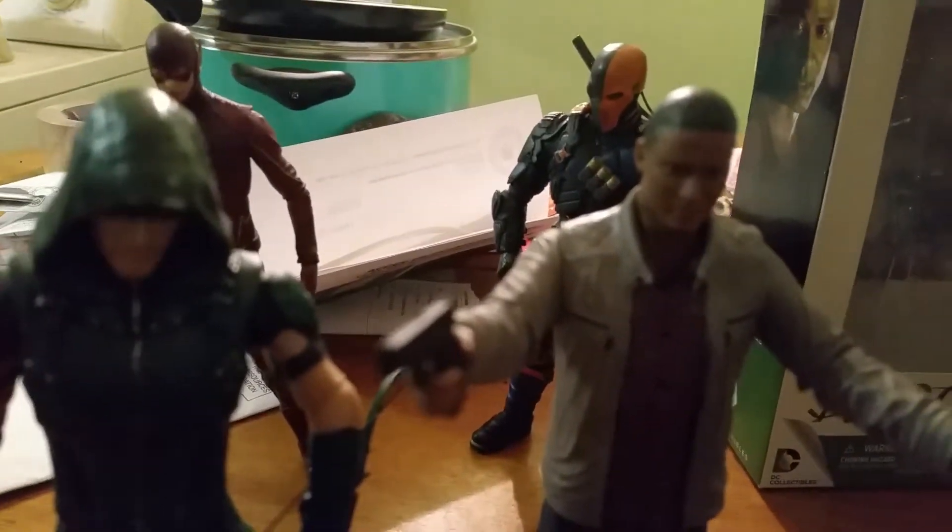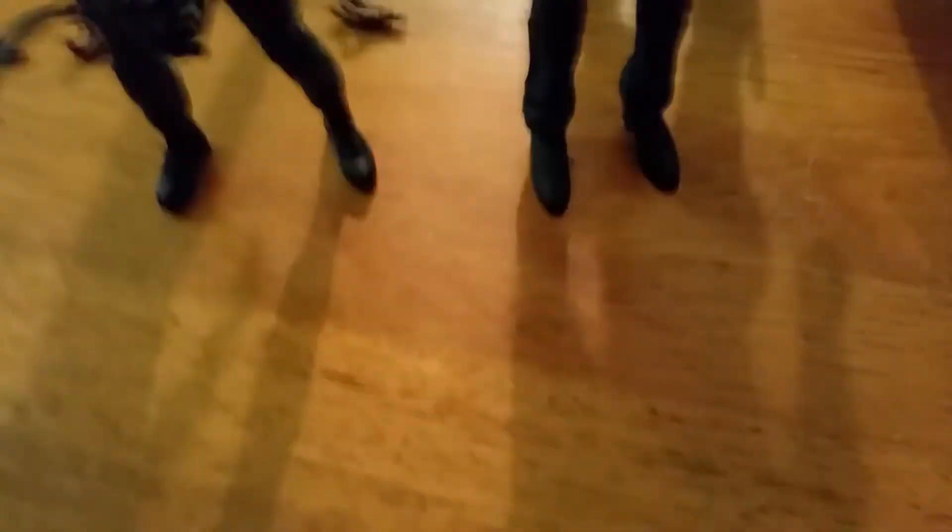This is John Diggle, DC Collectibles, John Diggle action figure review. Once again, Eric the Ebayholic here, going back to my roots.